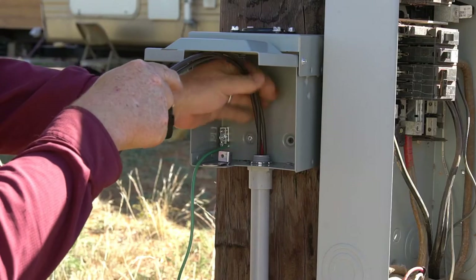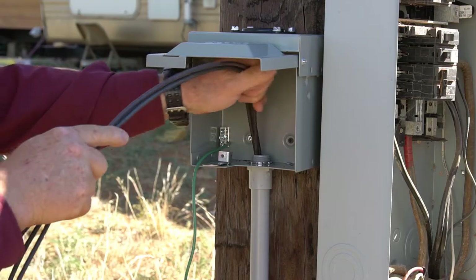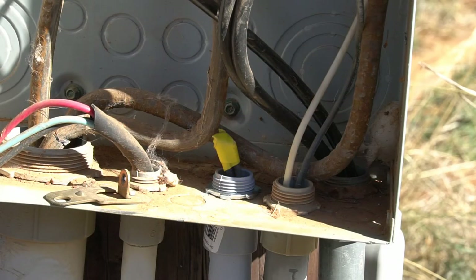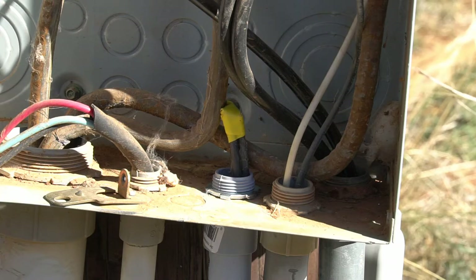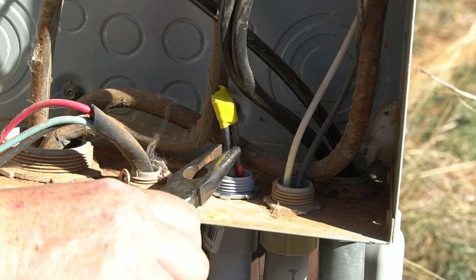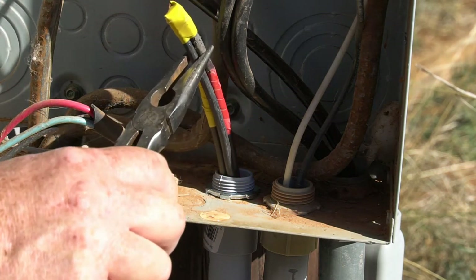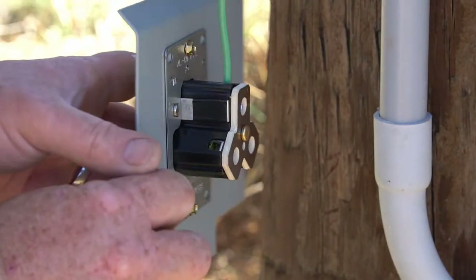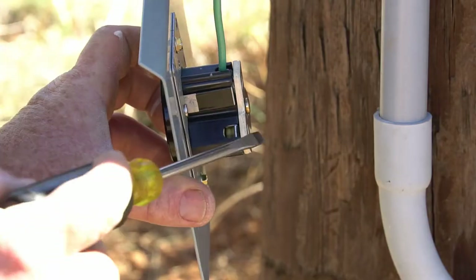Now that we've glued it all together, let's go ahead and insert our 10-gauge wires. We're going to need three wires: red, green, and white. Pull them up through to the main box and pull out a good length — enough to connect to the main breaker box.